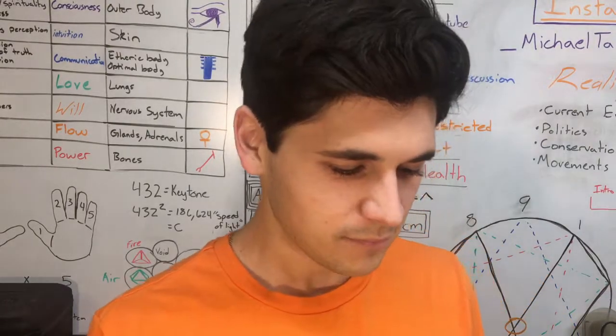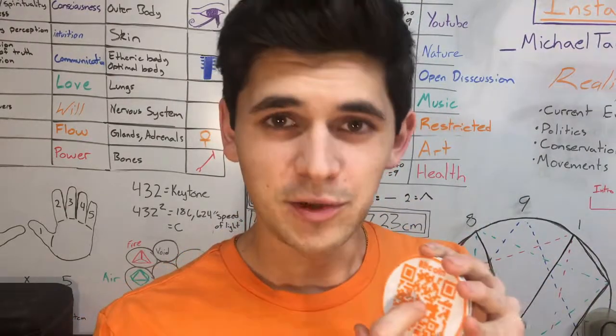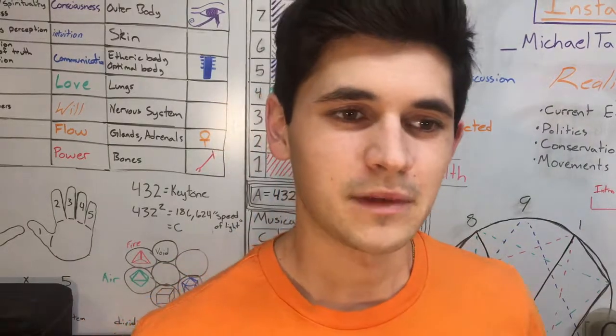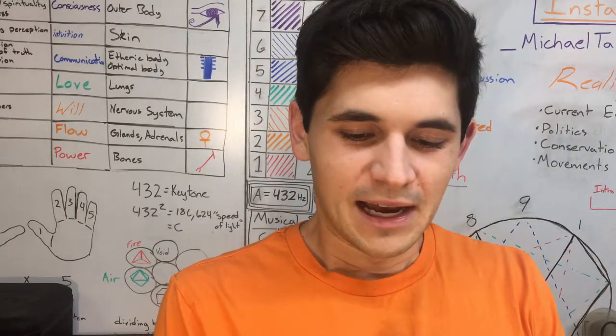I could also print my website URL or my YouTube URL on the coins. I might do that as well and hide those all throughout Nashville, or wherever.